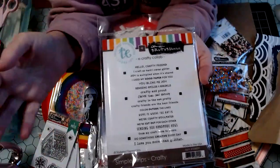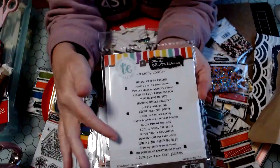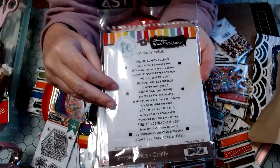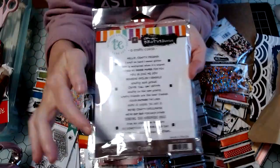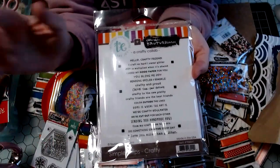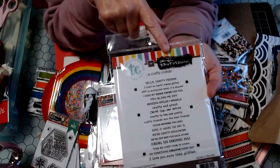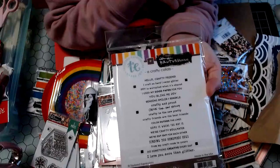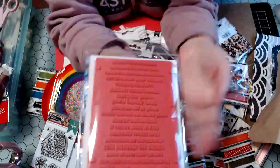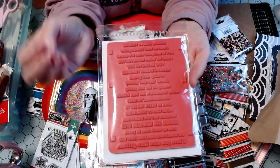So I had been searching crafty stamps and crafty sentiments and never found it. Well, I was looking at the Brutus Monroe website and this just popped out of nowhere — the word 'crafty' drew my attention to it, and I enlarged it to look. I couldn't believe it when I saw that it had that sentiment. It was actually a collaboration between Brutus Monroe and Tailored Expressions, so it never popped up in my searches. And there was actually a die set, but I think it was sold out, or I just didn't get it.